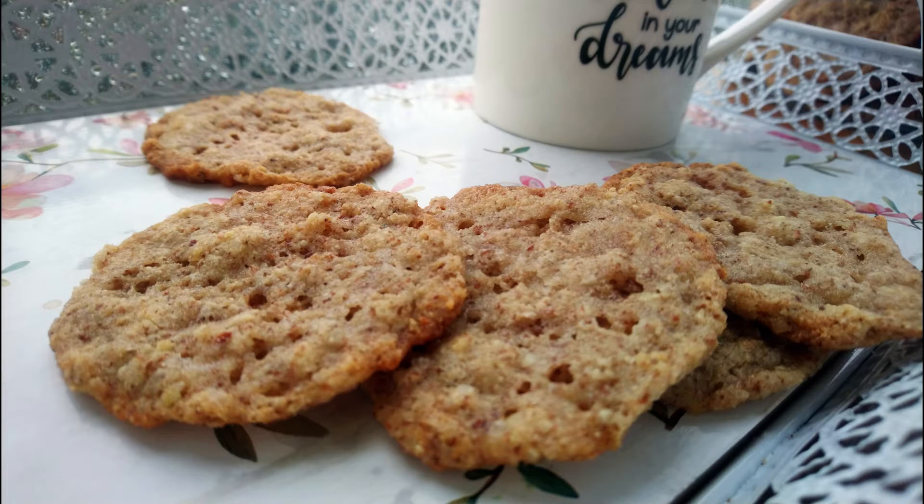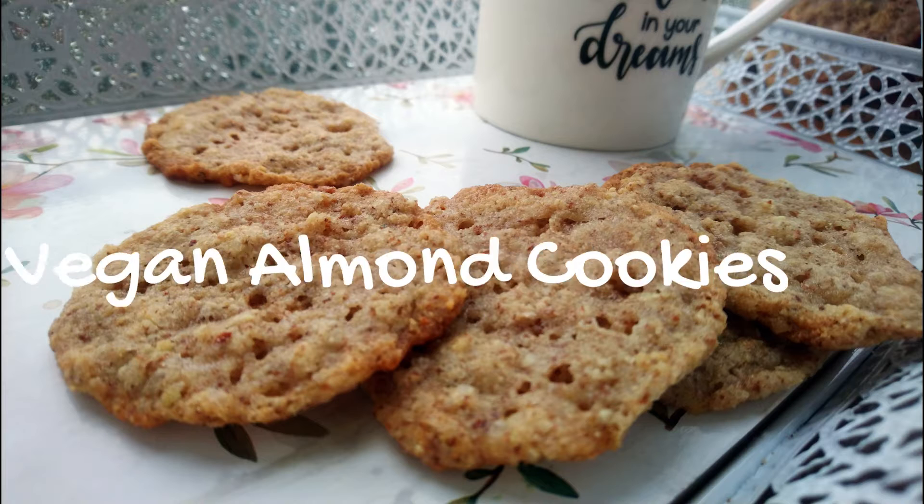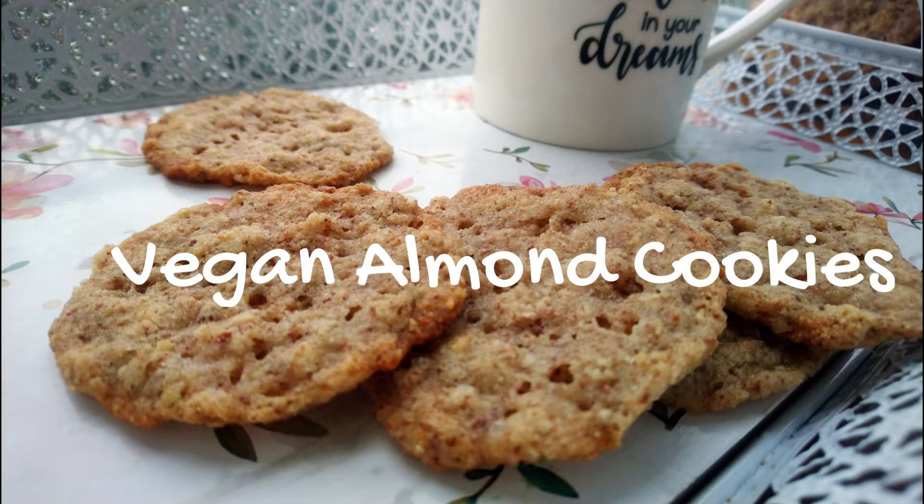Hello everyone! Today we are going to cook vegan almond cookies suitable for celiacs.